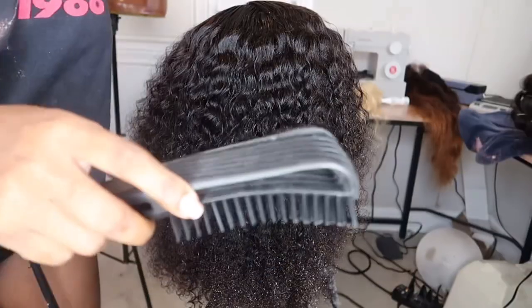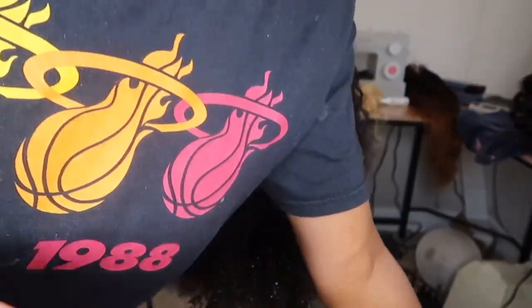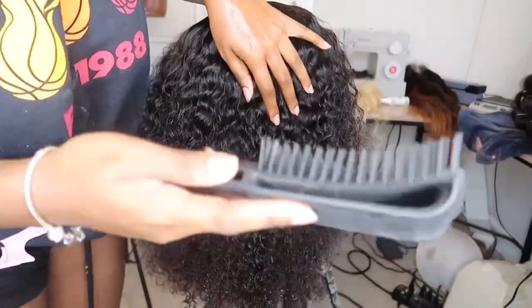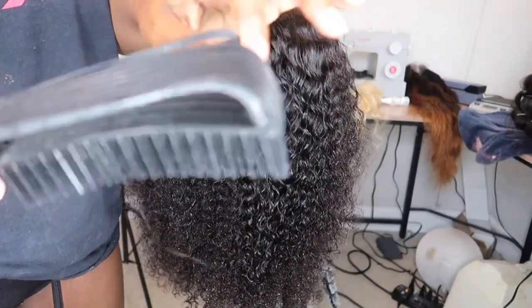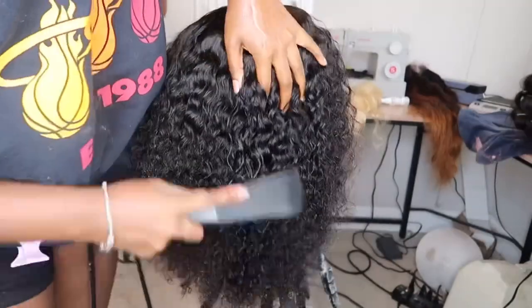This brush I got from the beauty supply store. I'm not sure if they have it on Amazon, but they most likely do. I really love this detangling brush, especially because the bristles don't pop out — they're basically connected to the brush. I really love this detangler.